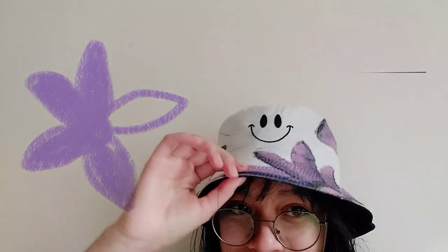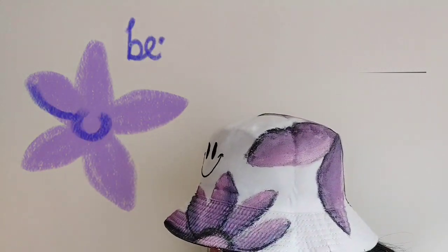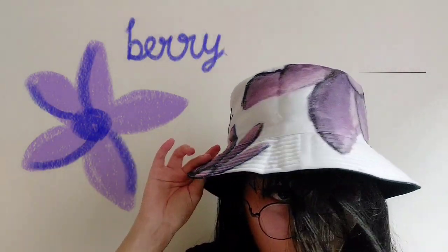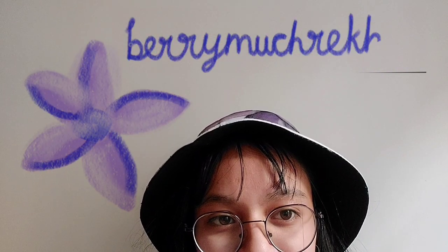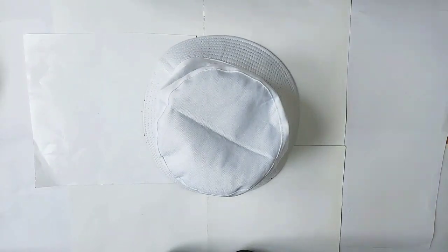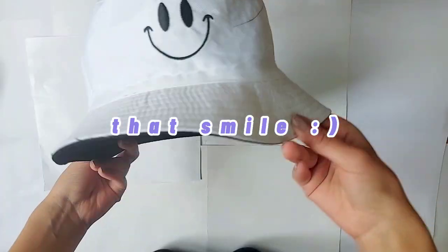Everybody, this is Riha speaking and I welcome you to my fourth video. Would you take a look at this bucket hat? We're going to be painting this today. Let's begin. I have this bucket hat — look at this blank canvas waiting to be painted.